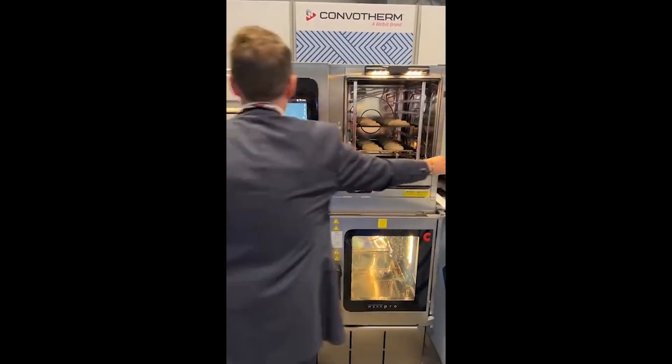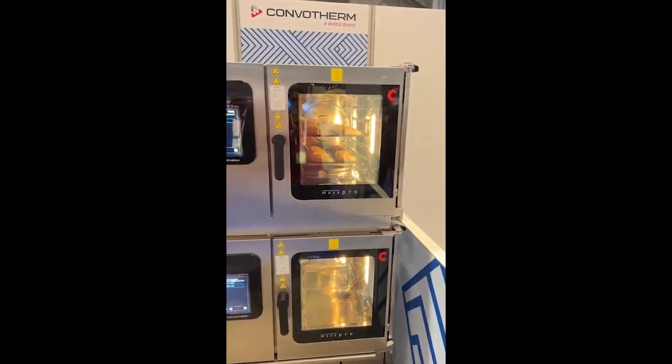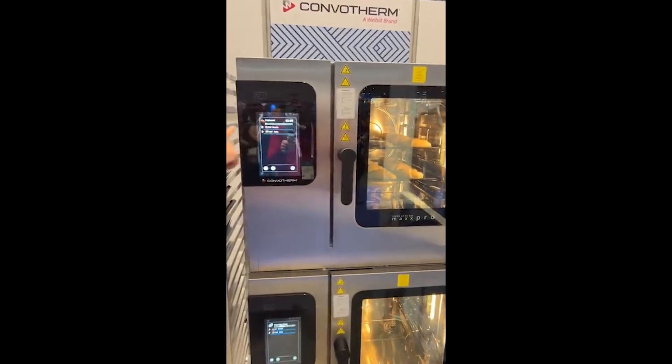The process of baking starts automatically just by closing the door. You can see that the baking is going on with croissants. This is a special demo profile — it only takes 38 seconds; in real life it would take longer.